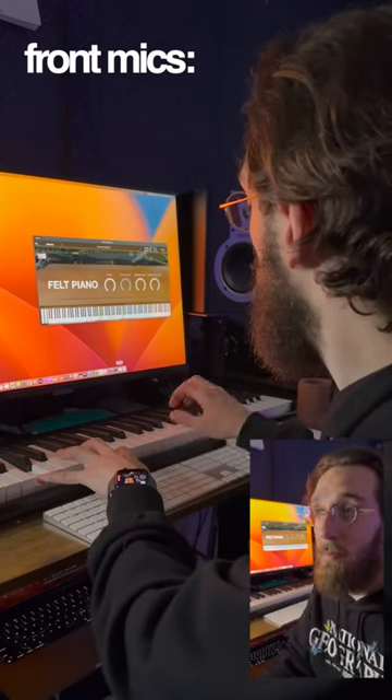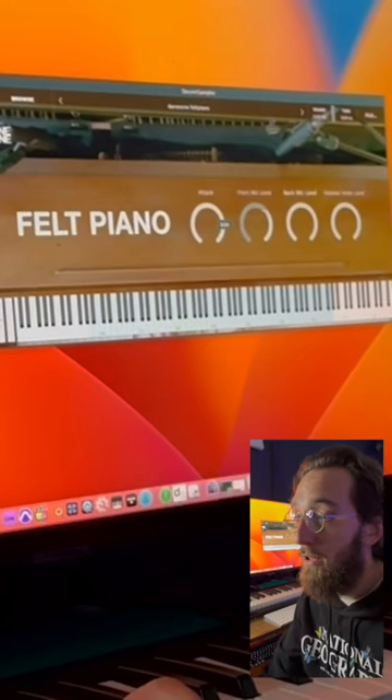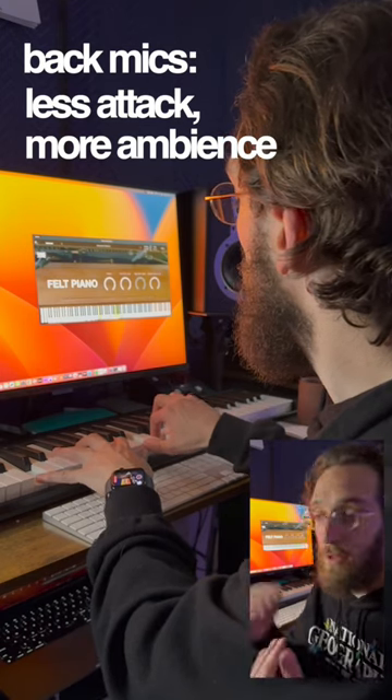I've added some new options for mic placements into the instrument. Now you have the front mics, which are a very intimate, hammer-heavy sound, as well as the new back-of-the-piano mics, which have much less attack and add a lot of reverby, ambient body to the instrument. You can control both of them individually.